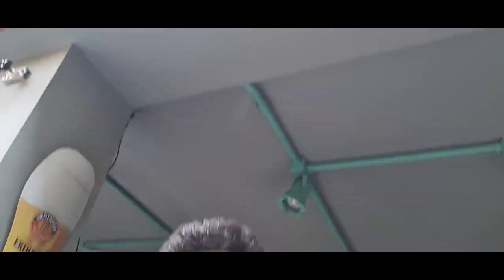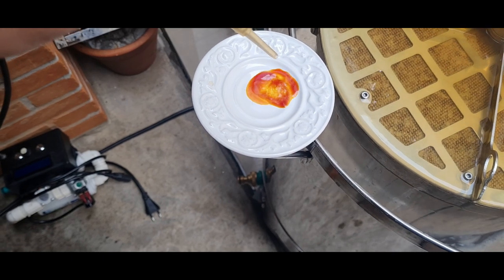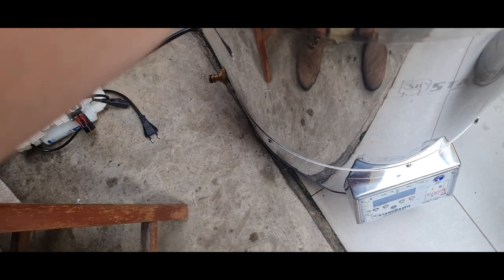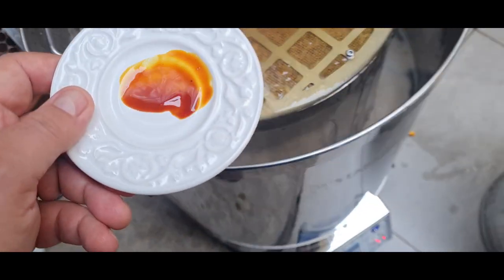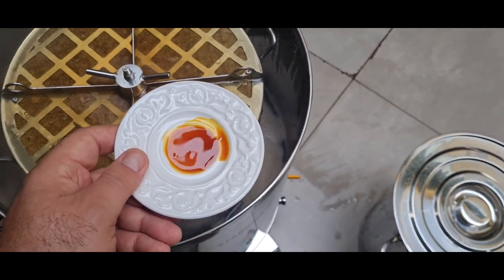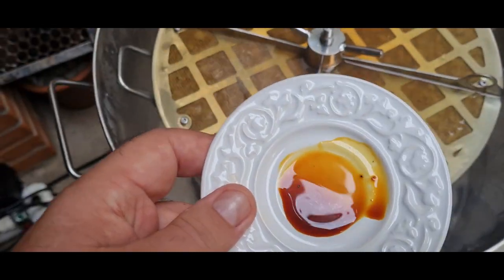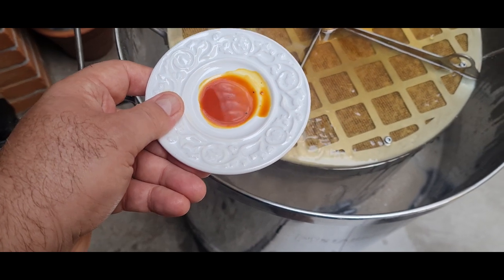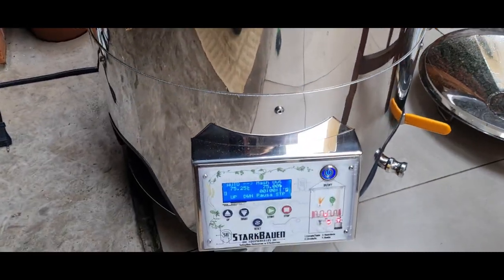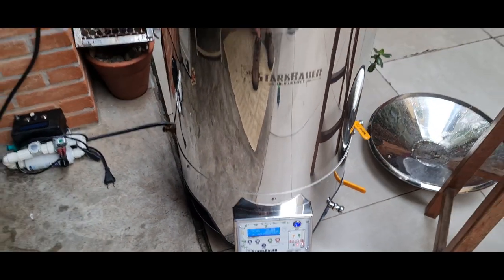Hoje o dia tá meio feio, mas muito tranquilo. Se converteu — acho que ainda tem um pouquinho, vou esperar uns 10 minutinhos mais na alfa-amilase. Já tá bem adiantado. Finalizando o mash-out — a cerveja tá absolutamente clarificada. Vamos lá, vou remover os grãos.